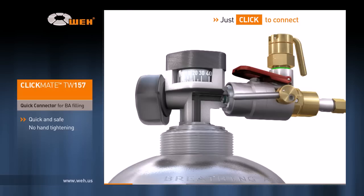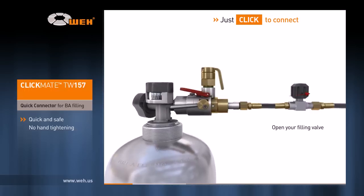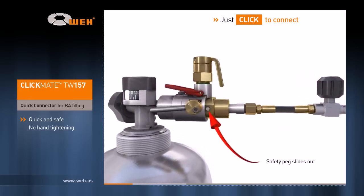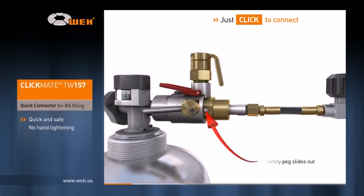If however it's not visible, the connection procedure must be repeated before filling may begin. As soon as you open the filling valve, the safety peg slides out to avoid accidental disconnection while the system is under pressure.